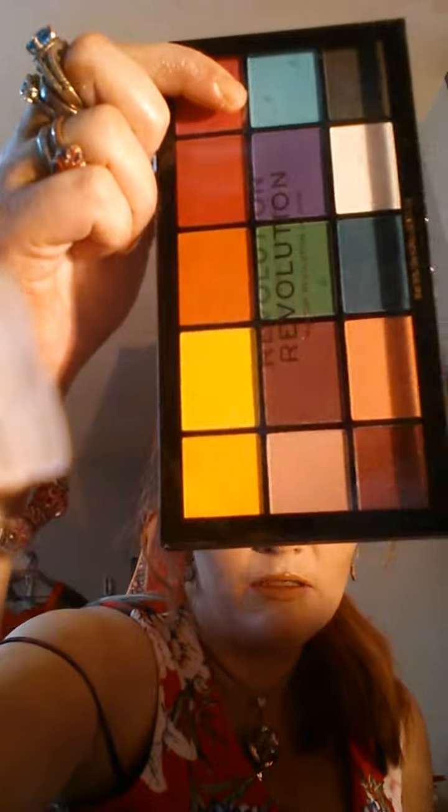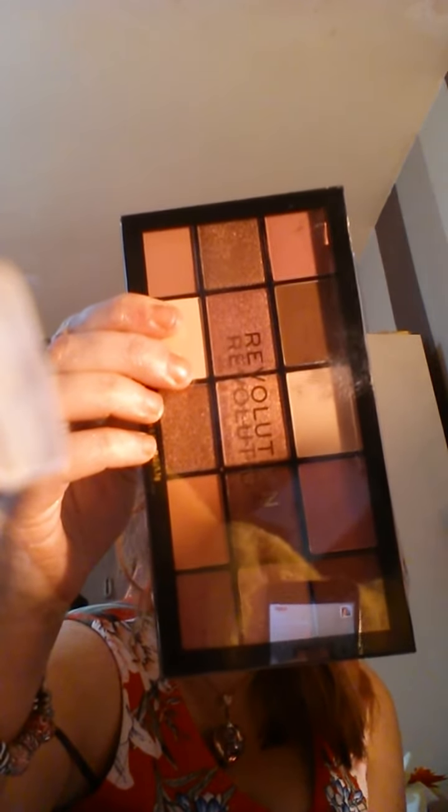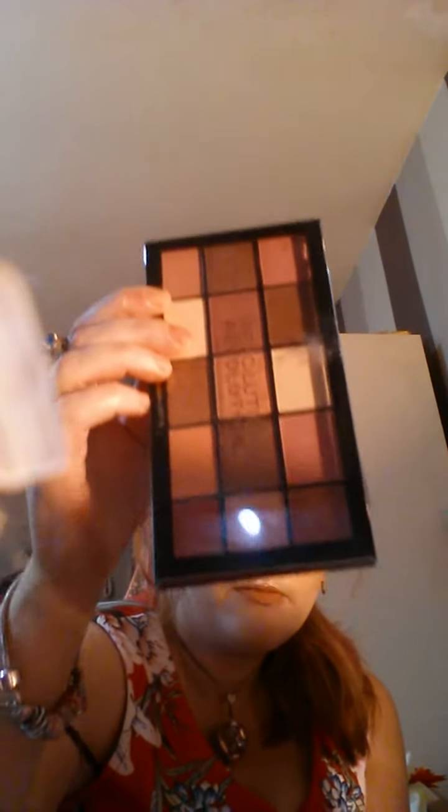Then we've got the Revolution Reloaded marvellous mattes. Then we've got the Revolution Reloaded provocative pallet — it's got some mattes and some shimmers.